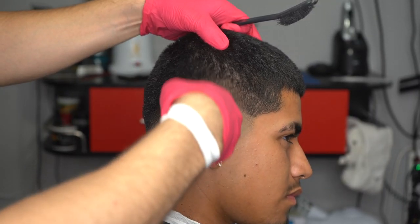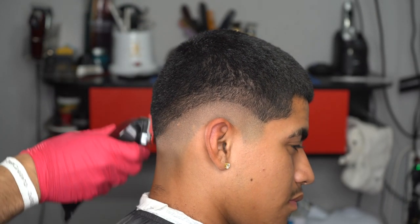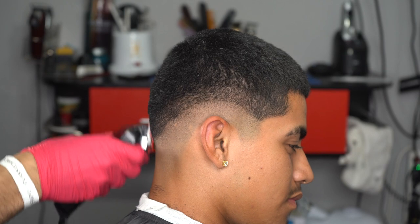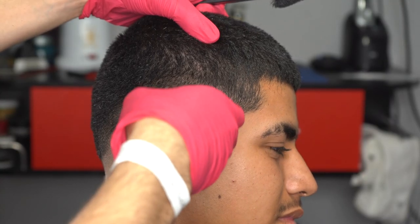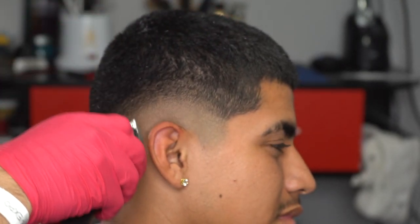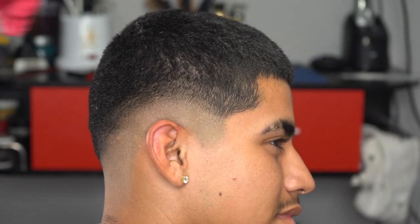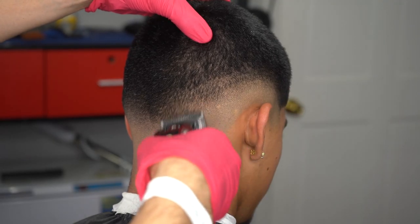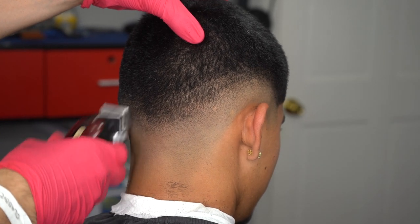We grab our one guard, open the lever, and create a section about two fingers thick. This makes it easier to split my guideline in half with the lever open. Then take off the guard and split the guideline again — make sure you go over these guidelines multiple times, especially since my client has really thick hair.